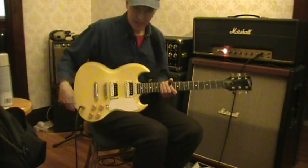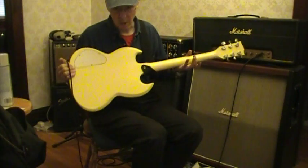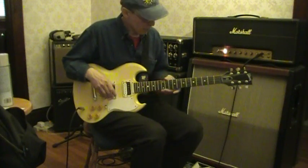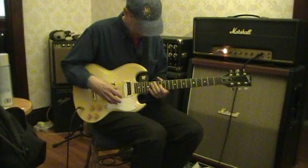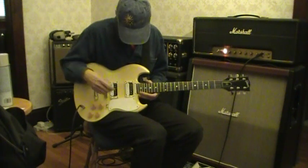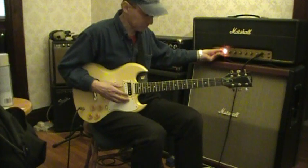This is a 1980 SG. It's yellow and it had a very sad start. It was actually rescued from the trash outside of the Gibson plant in Kalamazoo, Michigan, and some intrepid soul glued the body and the headstock back together. It's kind of a mongrel. Let's see how it sounds.